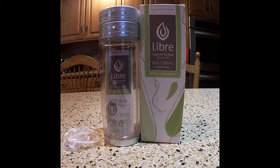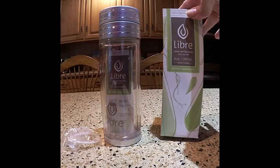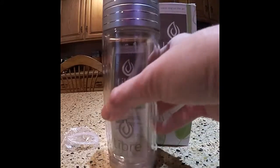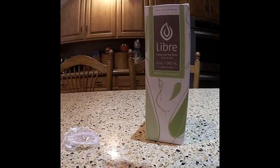This is the Libri Tea Loose Leaf Tea Glass — the 9 ounce size. This is BPA free glass interior. It's lightweight. I think it's plastic on the outside and glass on the inside. So when you pick it up, it feels like there's some weight here — you'd think it was plastic, but it's not. It has a glass interior. Inside you can definitely feel and see that it's glass.